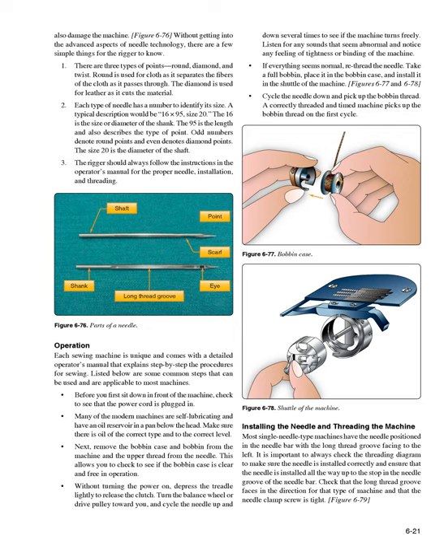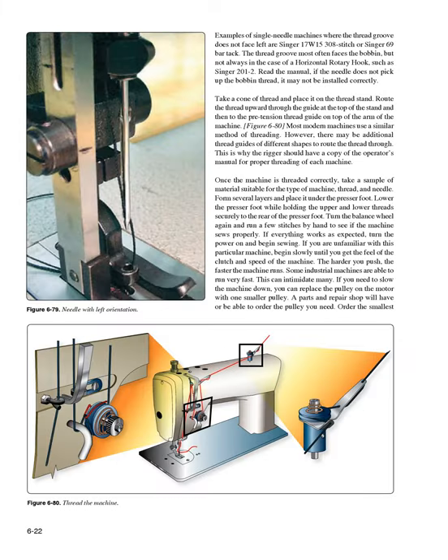If everything seems normal, re-thread the needle. Take a full bobbin, place it in the bobbin case, and install it in the shuttle of the machine (Figures 6-77 and 6-78). Cycle the needle down and pick up the bobbin thread — a correctly threaded and timed machine picks up the bobbin thread on the first cycle. Most single-needle machines have the needle positioned in the needle bar with the long thread groove facing to the left. Always check the threading diagram to make sure the needle is installed correctly and all the way up to the stop.